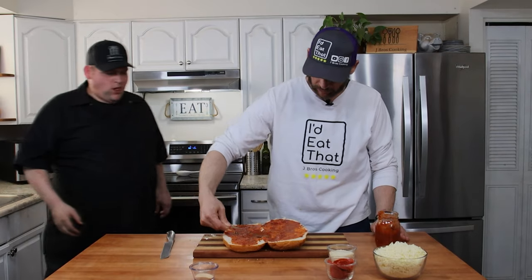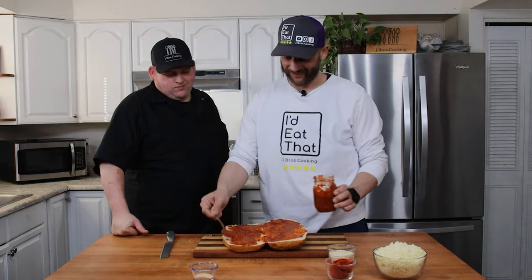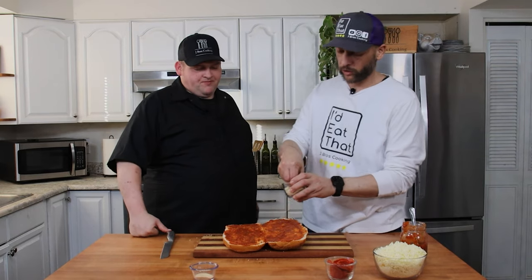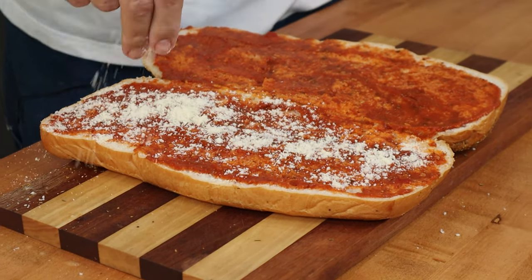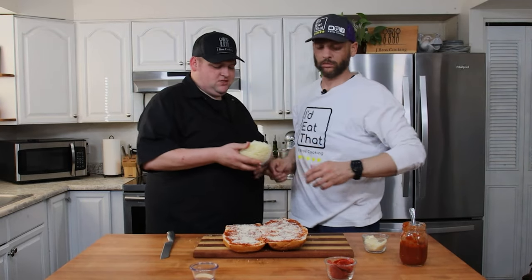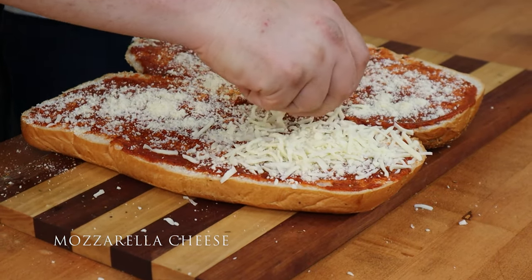Joe, how's that for sauce? I usually get it a little closer to the edges. Sauce is on — now a little parmesan. I say a little but I like a lot.